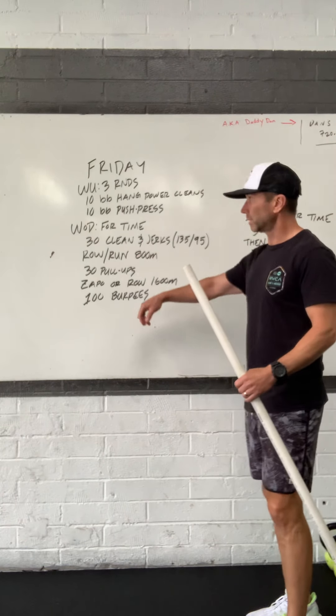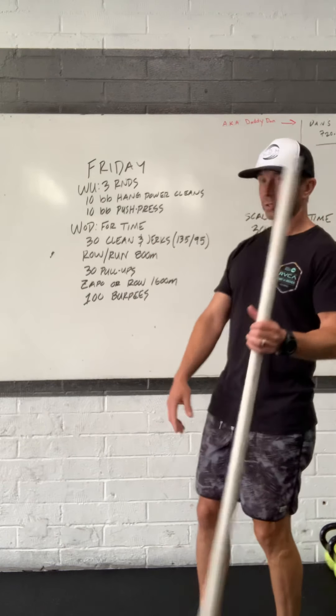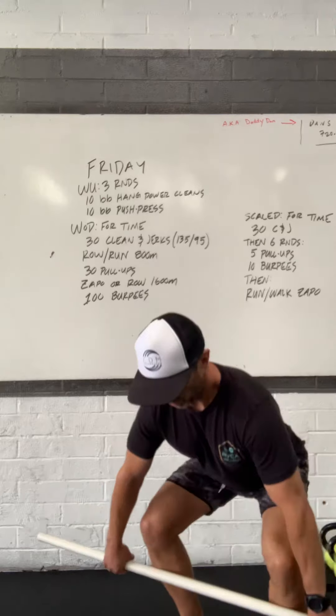So today is for time. It is calling for 30 clean-and-jerks, an 800-meter run or row, 30 pull-ups, a Zappo run or row at 1,600 meters. Zappo is a steep hill that takes off out of the gym right here, that goes to the very top of Del Mar, essentially. And then we'll finish up with 100 burpees.